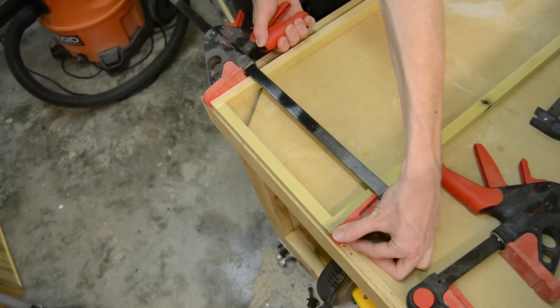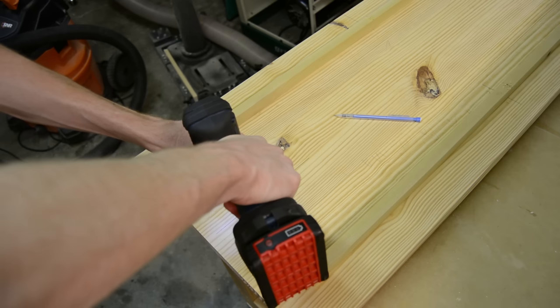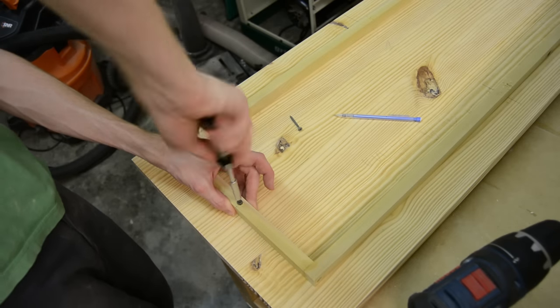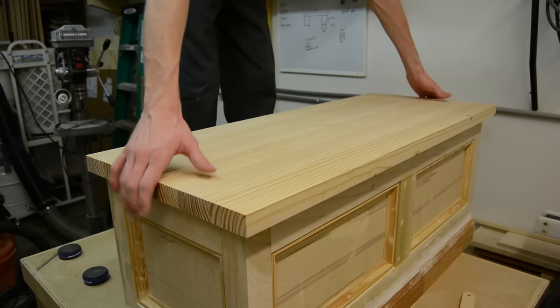By using reference marks of both the center of the length and width of both the top and the trim that would go around the inside, I could line this piece up perfectly centered, drill four holes, and just mount it with screws only — no glue.